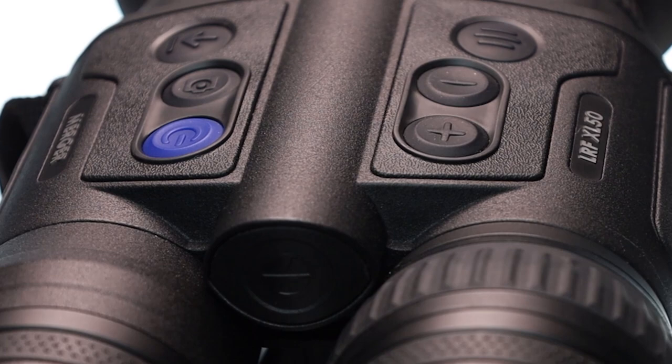Hi, I'm Dave from Thomas Jacks and these are the new Merger LRF XL50 Thermal Binoculars.